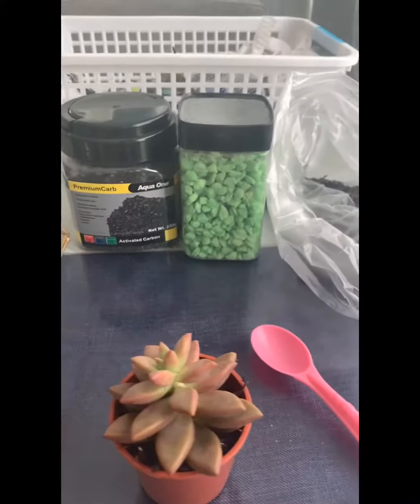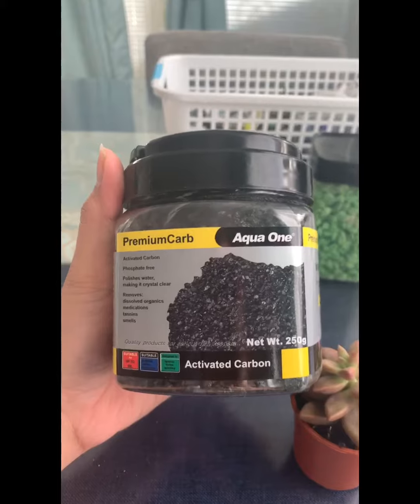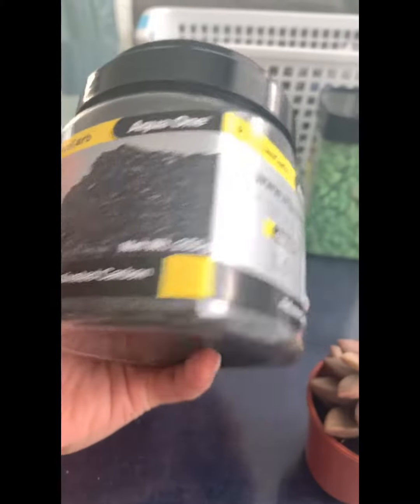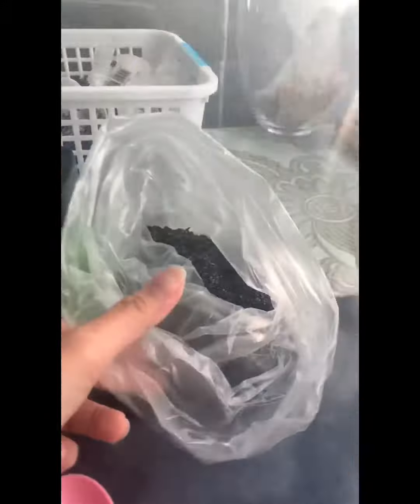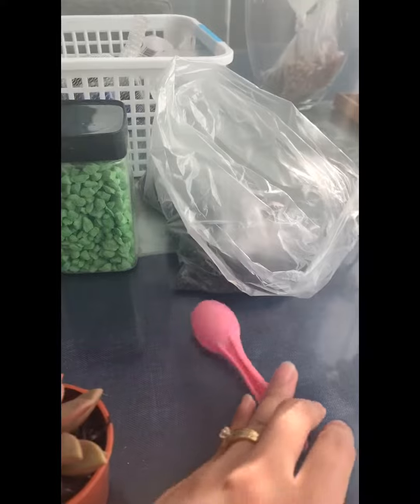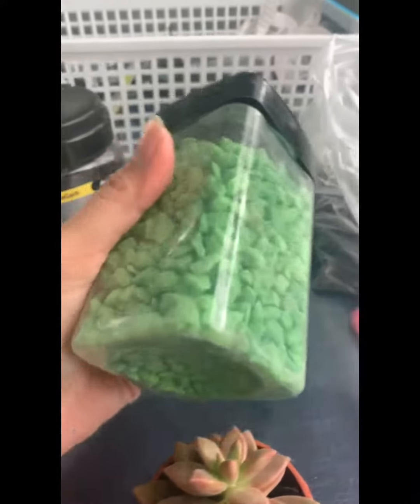You need some activated carbon or charcoal, because you don't have any drainage in your terrarium and you need it to absorb any excess moisture. You also need some soil mixture and some decorative pebbles or rocks to dress the top layer.